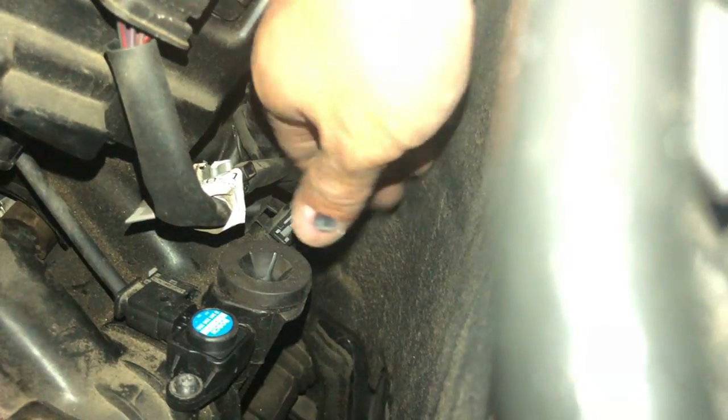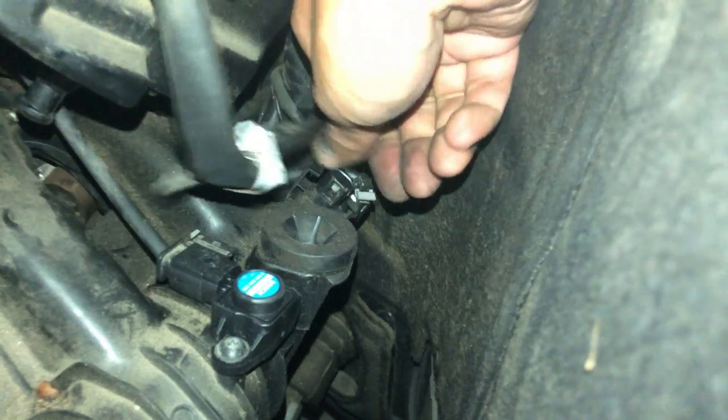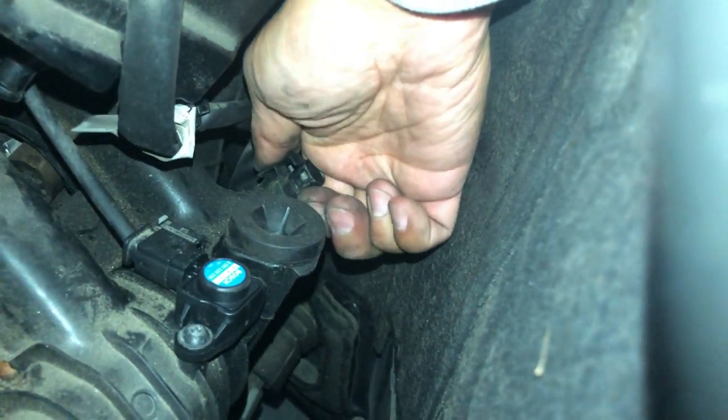For the air sensor, pull the connector right off. Pinch the two plastic tabs and pull up on the air sensor. It should slide right out.